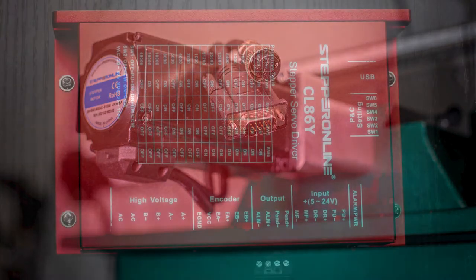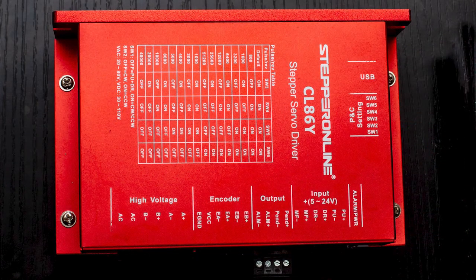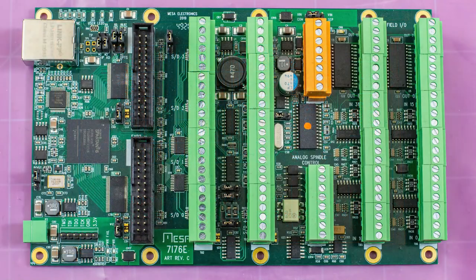Here on the motor controller, you can see the encoder input. There are several choices for motion controllers. Some folks choose the Centroid Acorn, others opt for a Warp 9 Smooth Stepper, or perhaps just a parallel port breakout board.